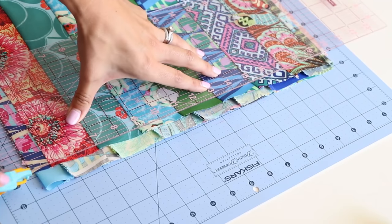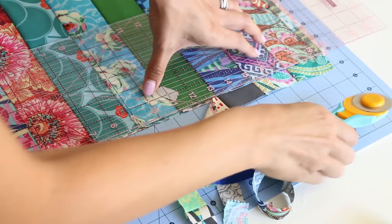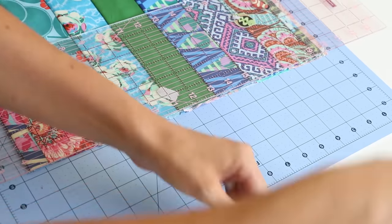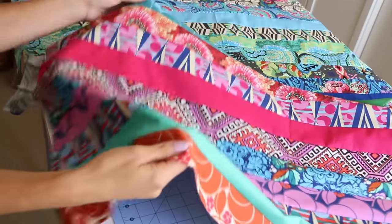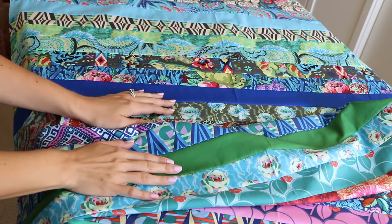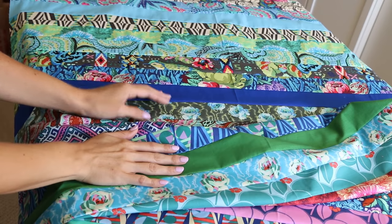Then we're going to trim the sides. Just make sure that everything is really nicely laid out so that you don't get a wonky cut. But if you're having trouble with this step, we will be squaring up the quilt later in the quilting process — you square it up after you quilt it. So don't worry if it's not absolutely perfect. Your quilt will measure about 41 by 62 inches, depending on the manufacturer of your jelly roll.